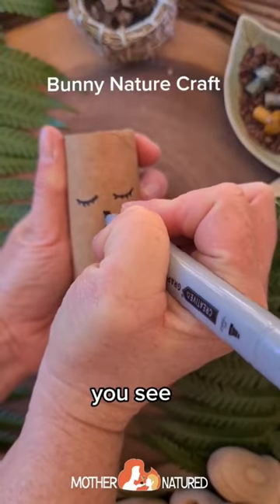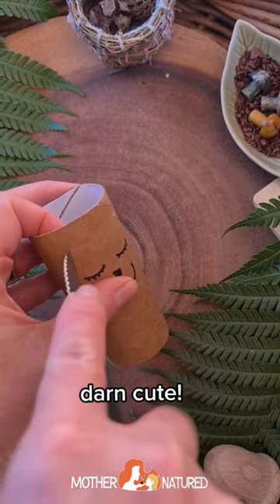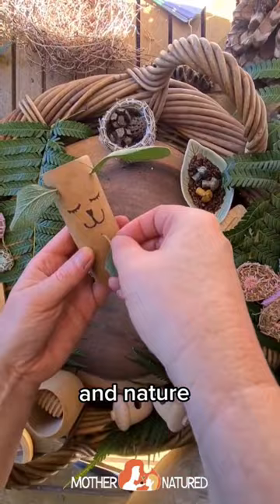Wait until you see the bunny's tail — it is so, so darn cute! You don't need much for this craft. All you really need is a toilet roll and some nature. Grab some leaves for the ears.